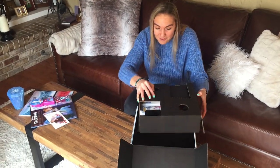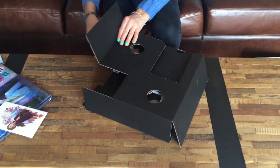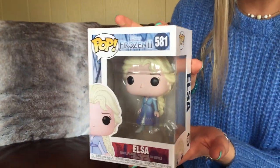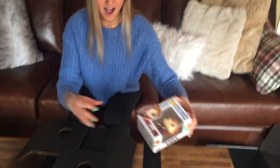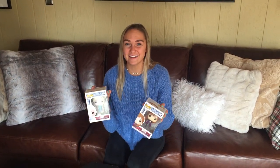As if that wasn't enough, believe it or not there's more — and the collectors are going to love this one. The first thing we see is a super awesome Funko Pop. We have Elsa here with the same outfit she's wearing in the movie, and not only that but we get her favorite sister Anna as well, wearing the same outfit she's wearing in the movie. I love how Funko Pops have giant heads and small bodies — I'm going to go ahead and add these to my collection.